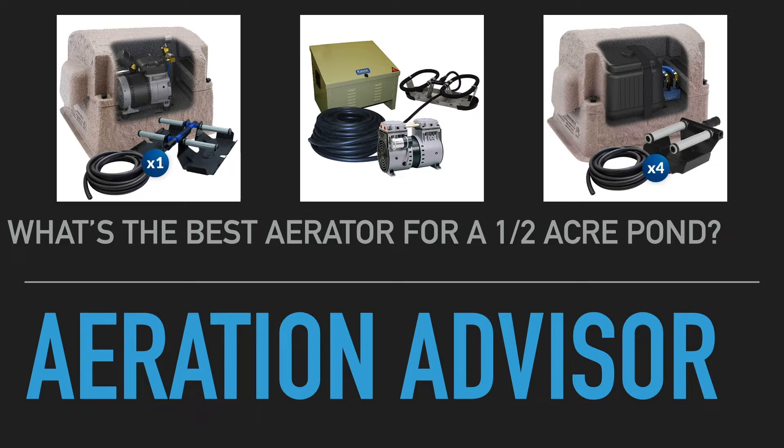Before we get into the details of the systems I would suggest looking at, I want to mention a couple things. First, if you are new to pond aeration and want to learn more about why you'd want to consider it and the benefits, I've prepared a primer video linked below in the YouTube description that covers how it works and why you might want to use it.